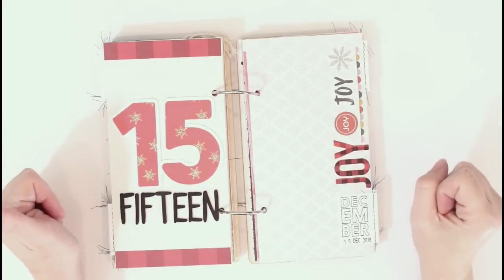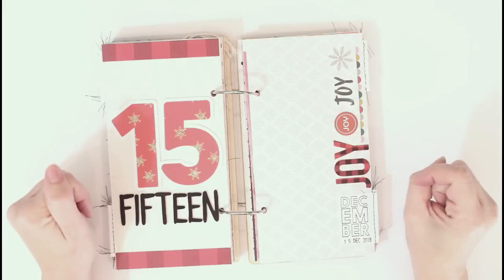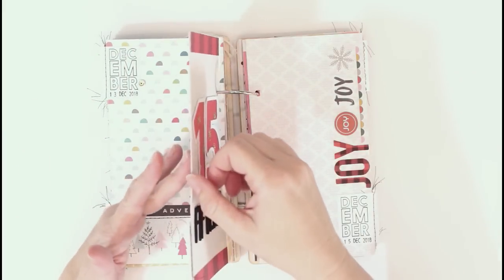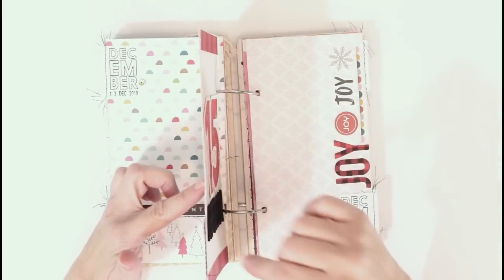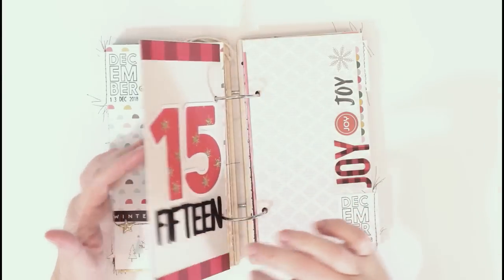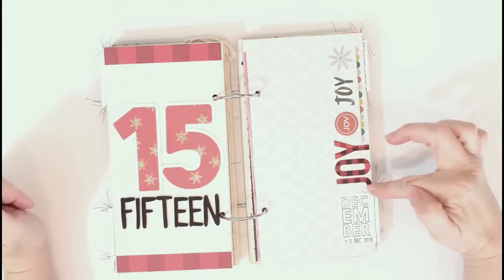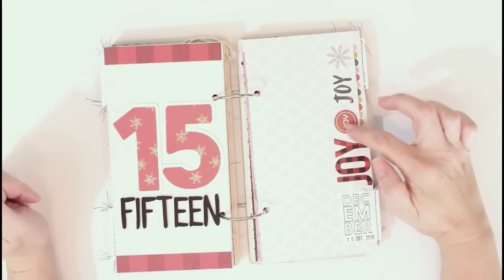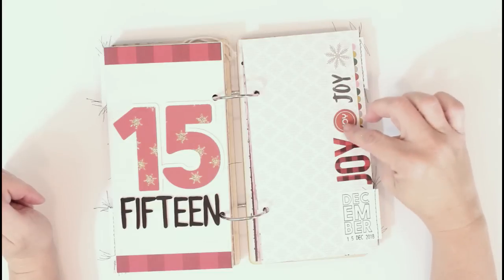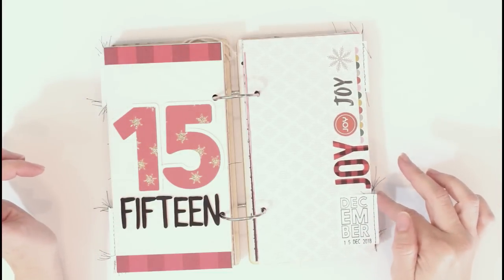Here's another one of the specialty numbers. I actually did this page twice — I did not like the first pattern paper I used, it was too dark. So I went back and did this one again, and it actually has like three layers put together, making it a pretty thick page. I was able to just adhere it over the other piece to get it the way I wanted. Some of these little stickers are from Studio Calico — they were part of their Christmas release in November. I'll leave a link to those; they're just kind of scattered throughout here and there.